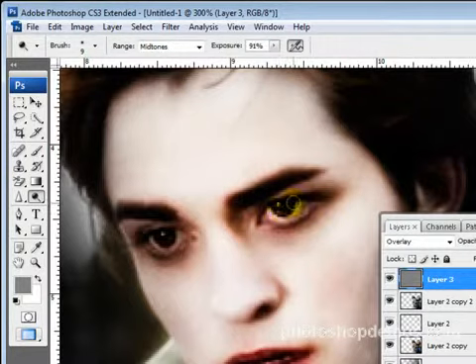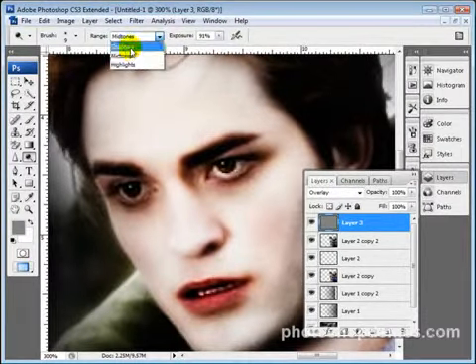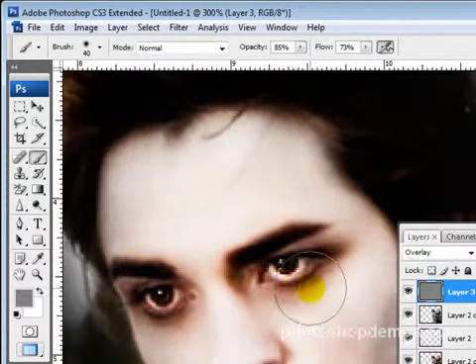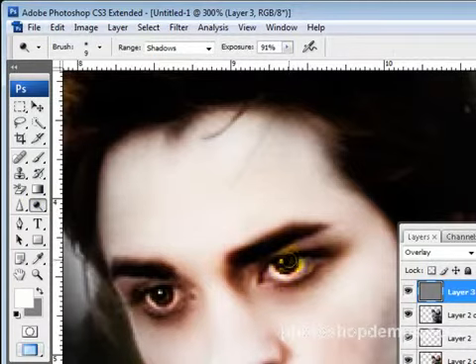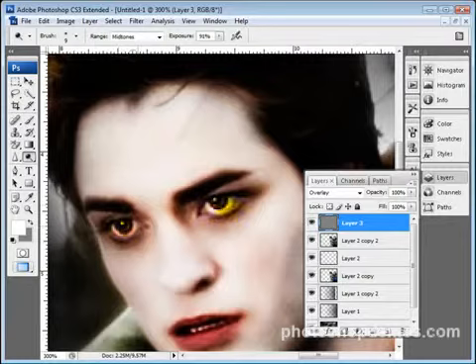The dodge tool is going to lighten anything underneath it. I have this set to 91 and I'll turn the airbrush off. I'm going to go for the shadows since I have some really dark areas. It's hard to tell but if you zoom in you can see it's actually starting to lighten up his eyes. I'll continue using the dodge tool, going over his eyes, and also go for the midtones to lighten those up just a little bit.